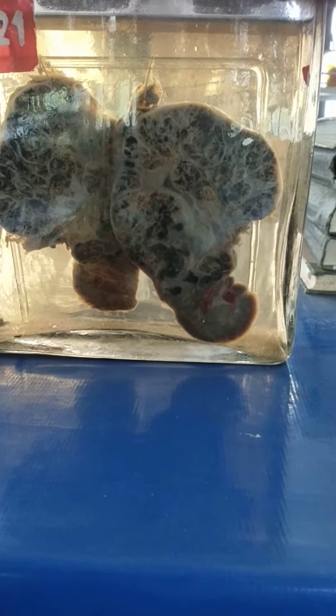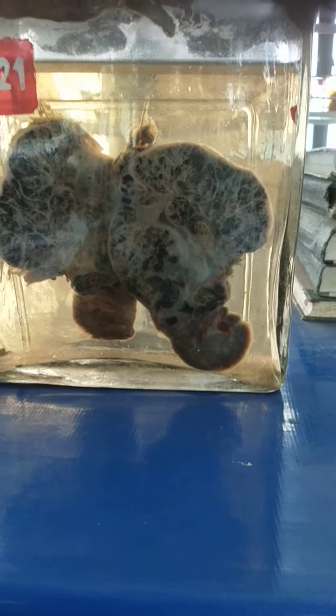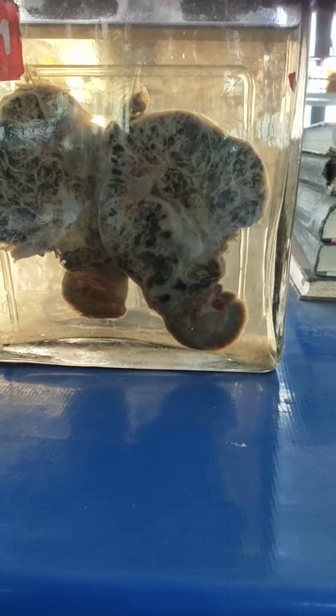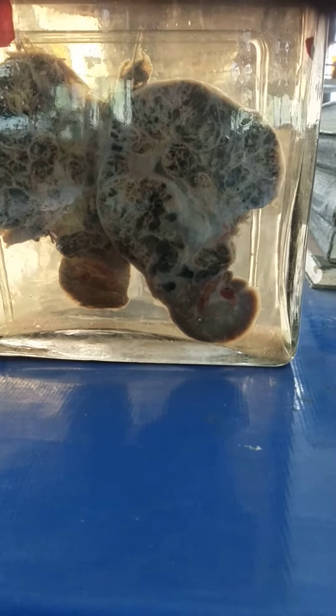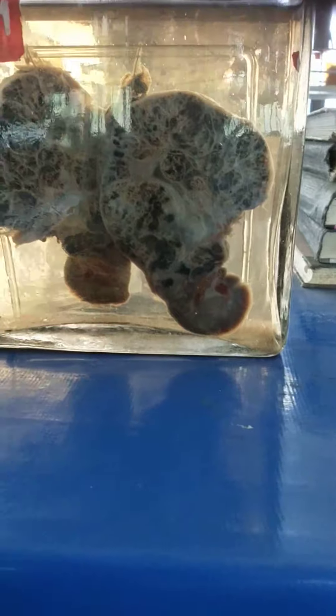Size is around 12 x 10 x 8 cm. Cut section shows solid cystic areas with lots of hemorrhage giving a variegated appearance. The lower pole is comparatively normal.